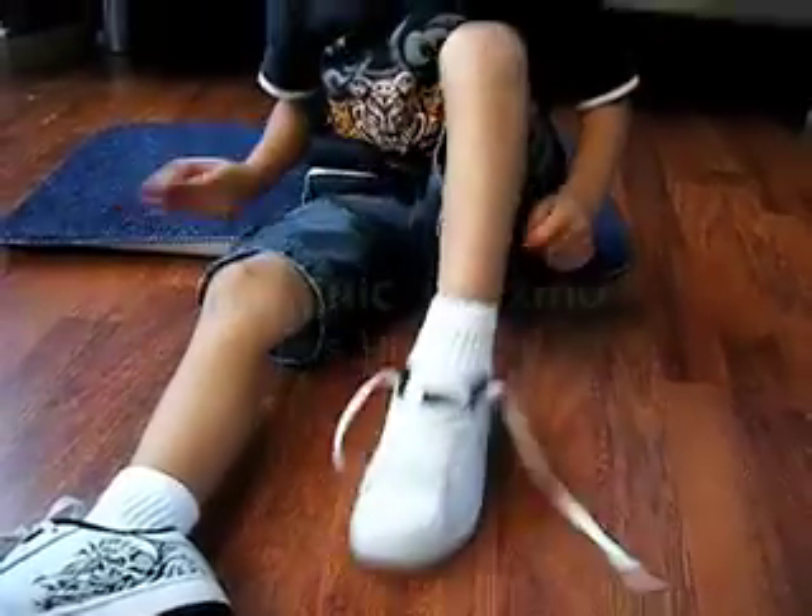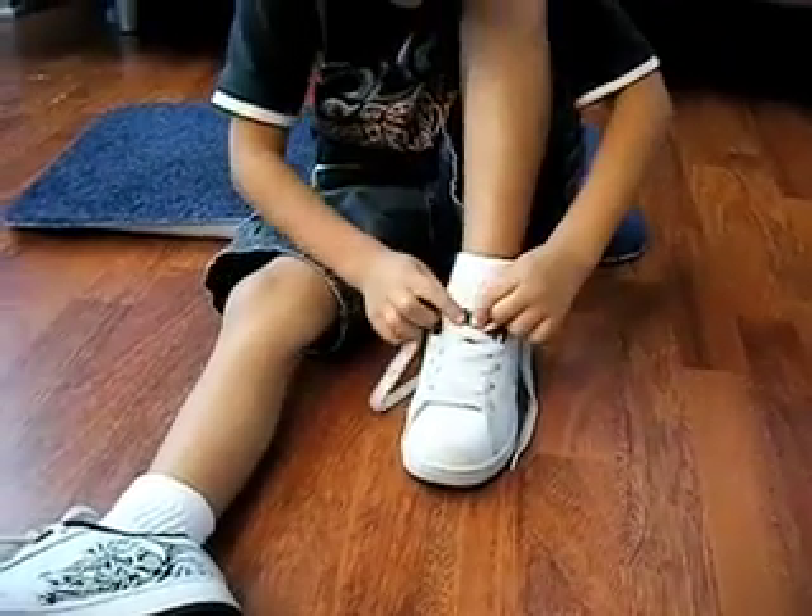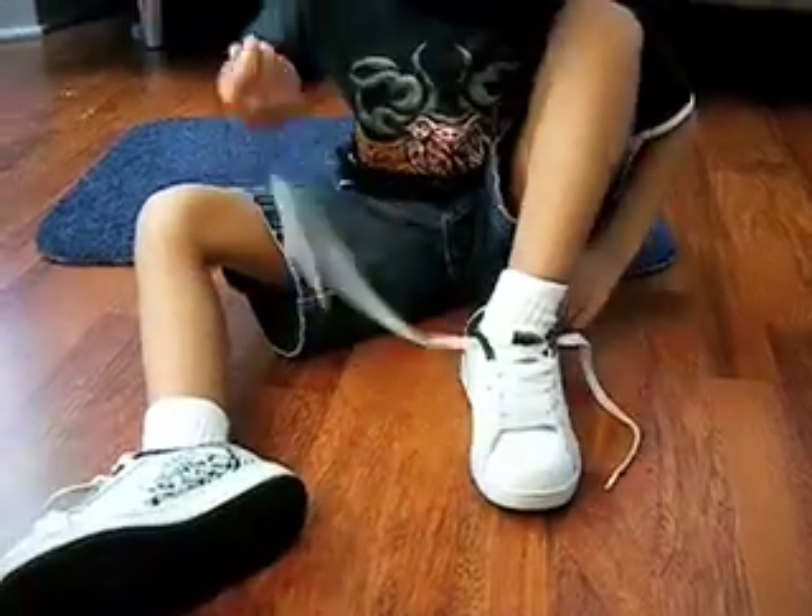Alright, here we go. We're getting a foot in the shoe. That went very smoothly. Then what are you doing? Pulling on that part right there, the front? I think that's called the tongue. It's called the tongue of the shoe.